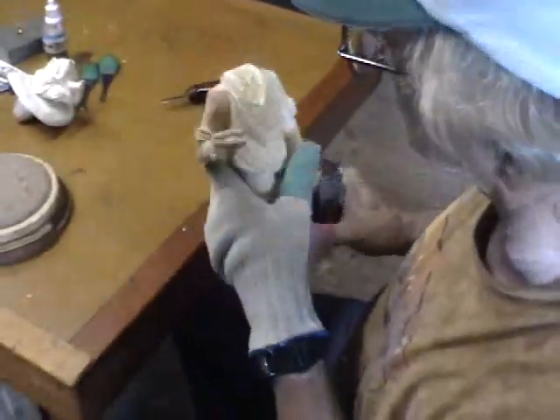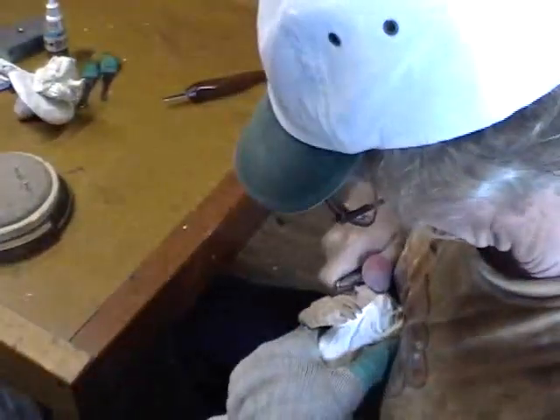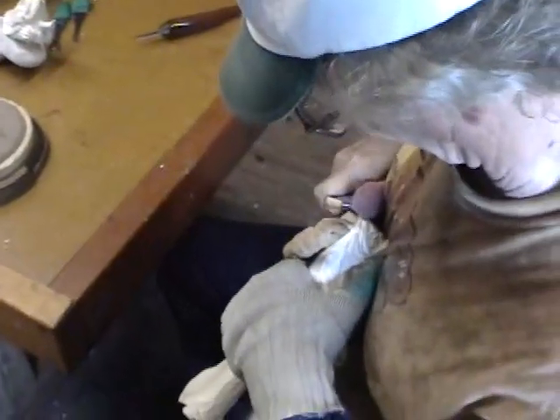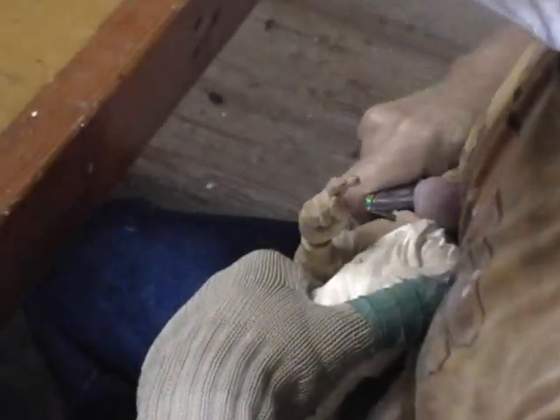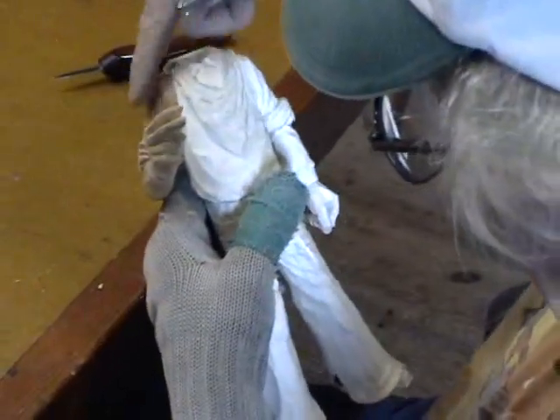That looks pretty good there, so let's kind of round off this area around here so we get the same kind of slope as we have on this side.